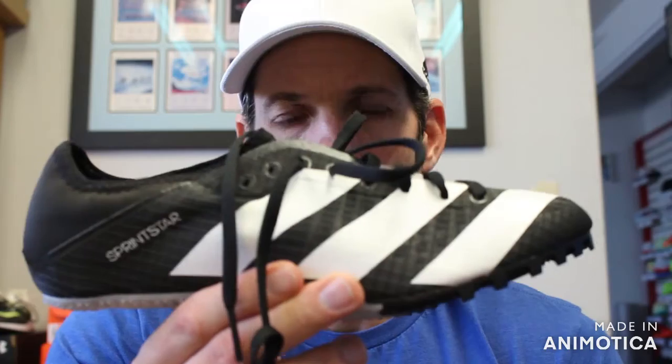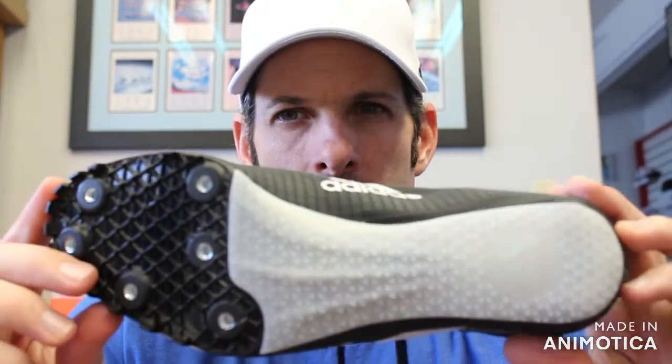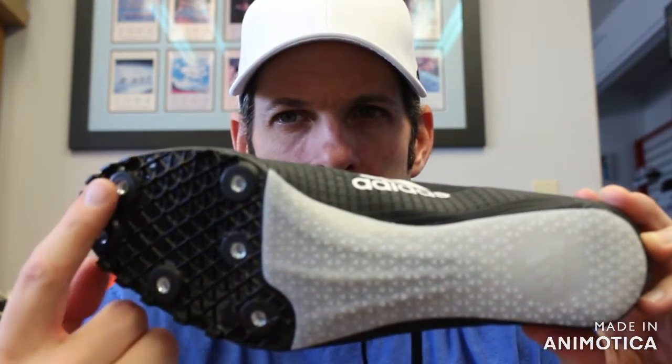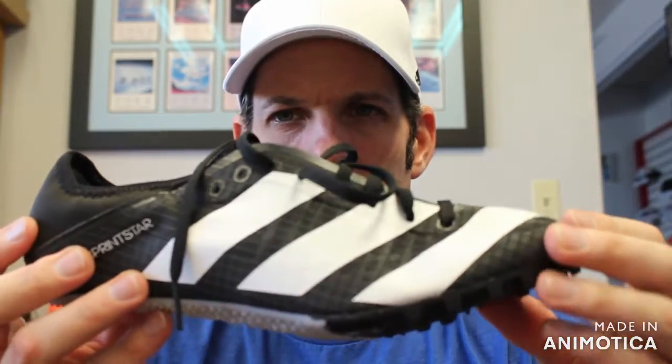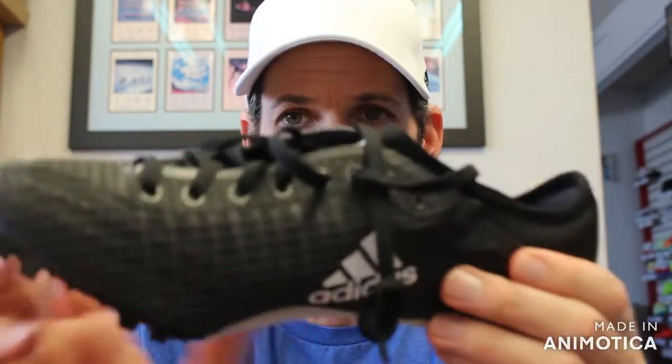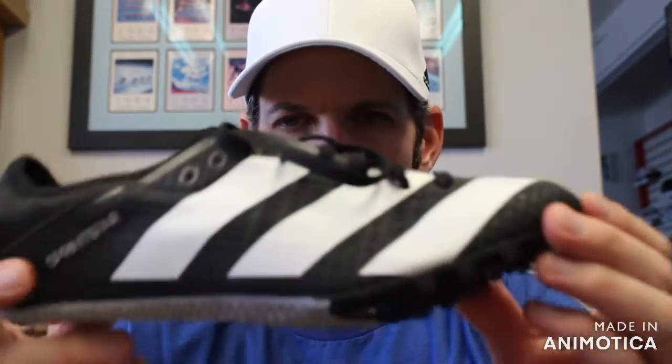The first shoe is the Sprint Star 6. It comes in two different colors — your neutral black and white. It has a midfoot spike plate with six pins and medium stiffness, which puts it in line with entry-level shoes like the Rivals. Price point is $65. It has basically a sock upper with no tongue, and the upper is in line with Adidas sustainability, with 50% of the upper made with recycled materials. Relatively lightweight upper, and it comes in two colorways.